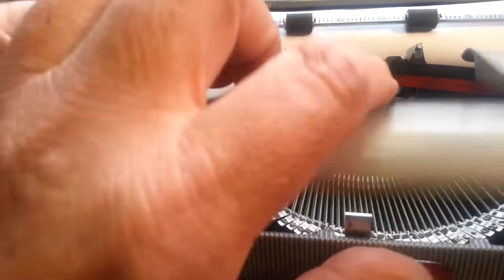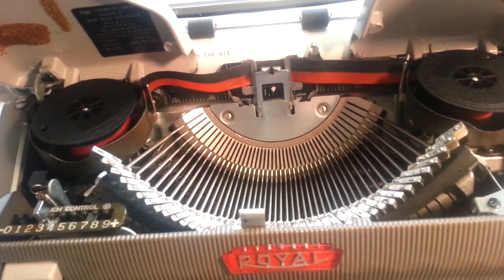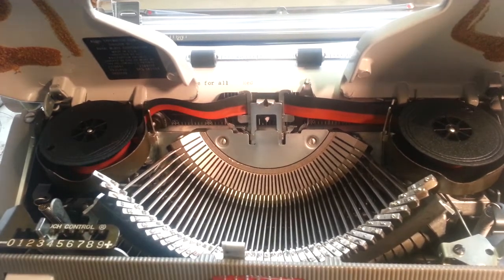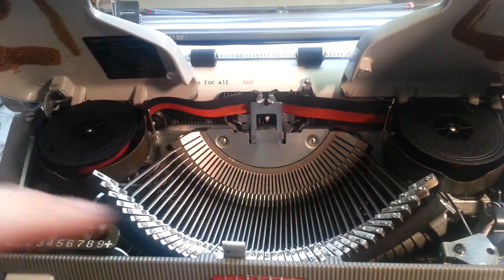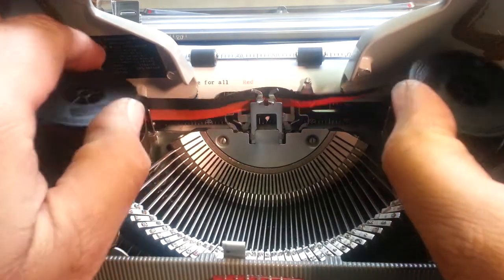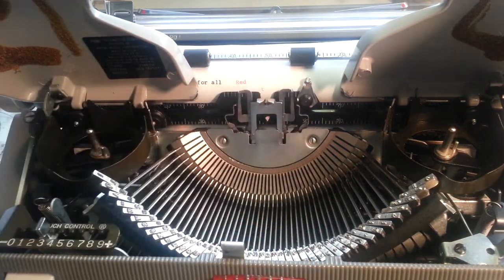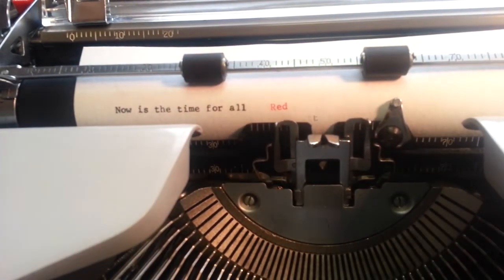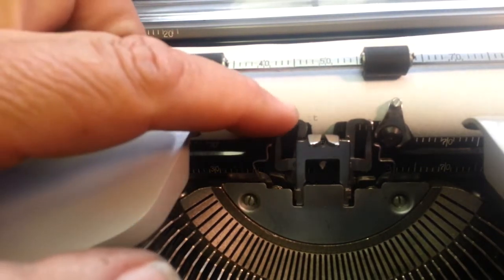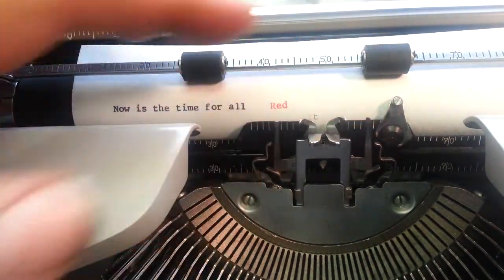Let's show you how to do the ribbon here real quick. The ribbon on this is slick — it just takes a simple two-spool ribbon. But this has got these little arms that you move, and they stay in that position, and you just lift this ribbon right out of here. One of the simplest ribbons to remove.